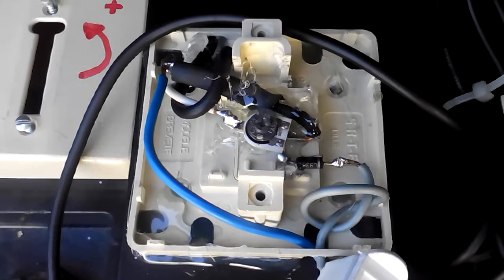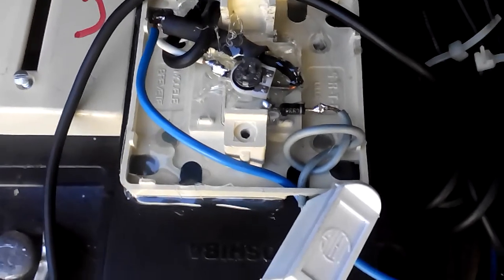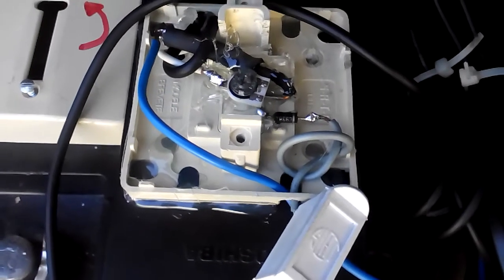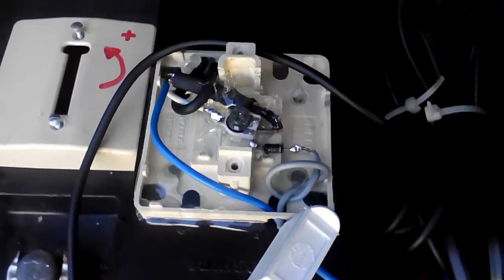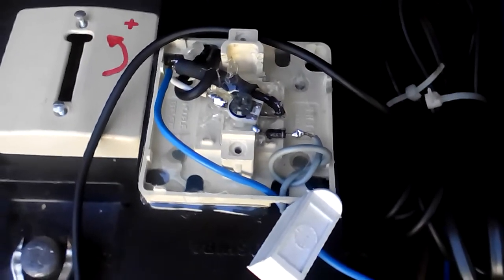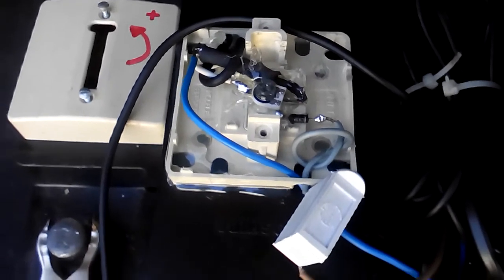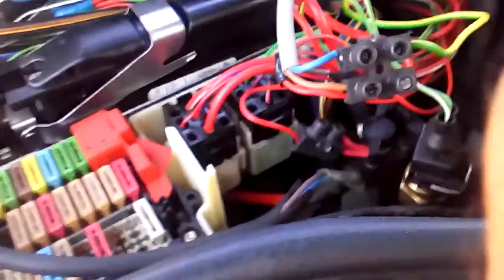The gray wire is the exit supply, calibrated at 14.1 volts, which is the voltage that the alternator supplies when everything is working correctly while you drive.